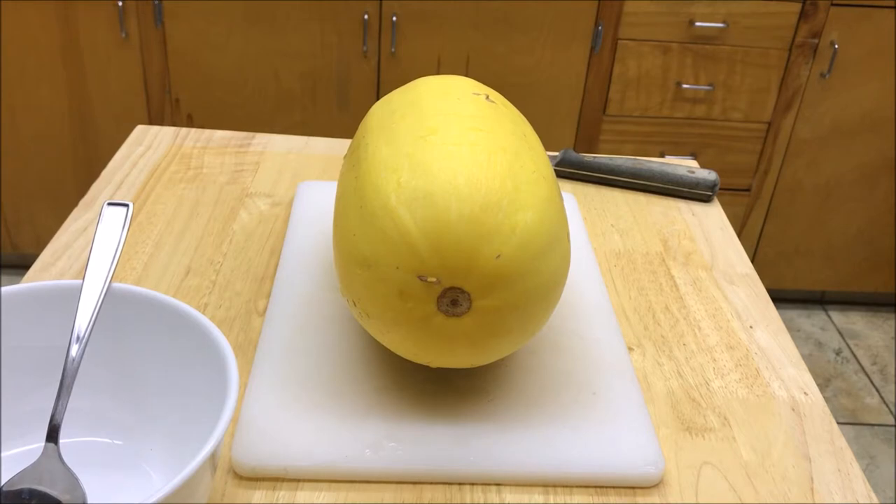Spaghetti squash is one of the easiest squashes to grow and it grows prolifically here in northern Utah. This particular spaghetti squash is one that I grew last summer. Here it is February and I've still got quite a few of these in cold storage. I'm going to show you a simple way to cook this — probably a way that you've never seen before. It's one little technique I came up with that has made it a lot easier for me.